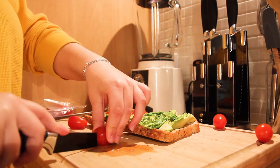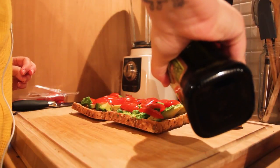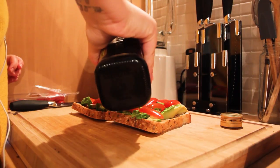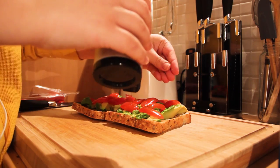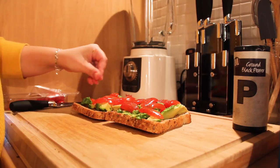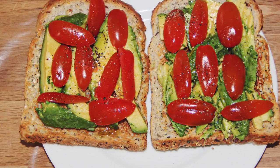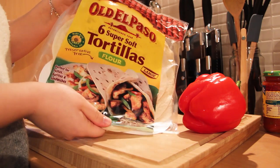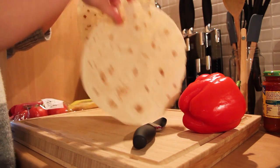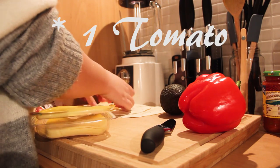There you go! So now for my lunch I decided to make some avocado and pepper wraps. I'm going to take two tortillas from Old El Paso, then one avocado, one pepper, and some slices of Leerdammer cheese.